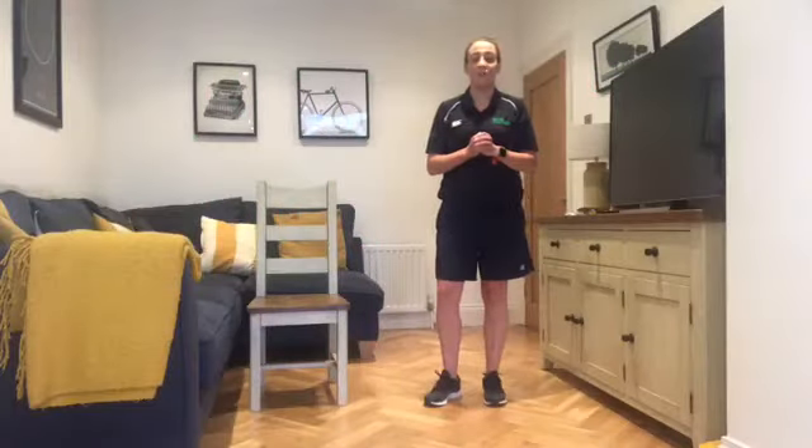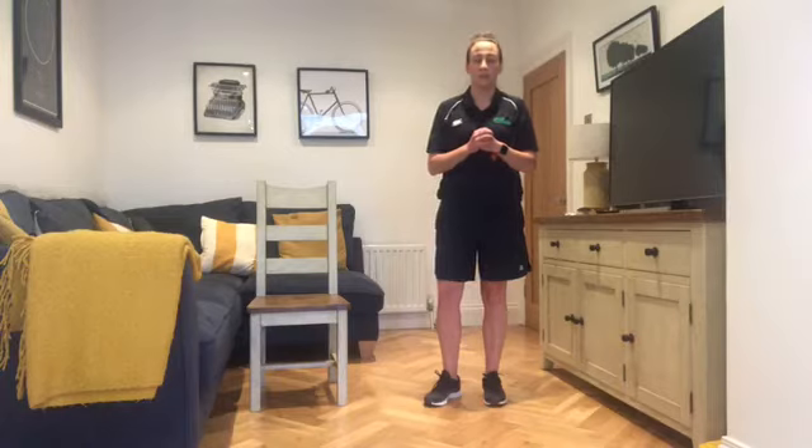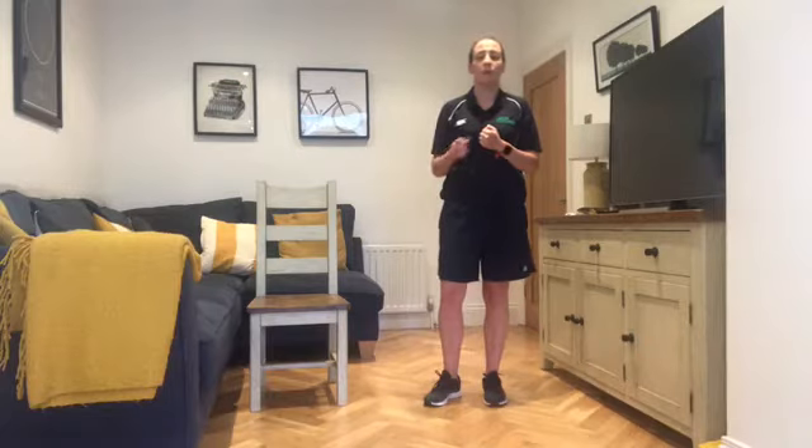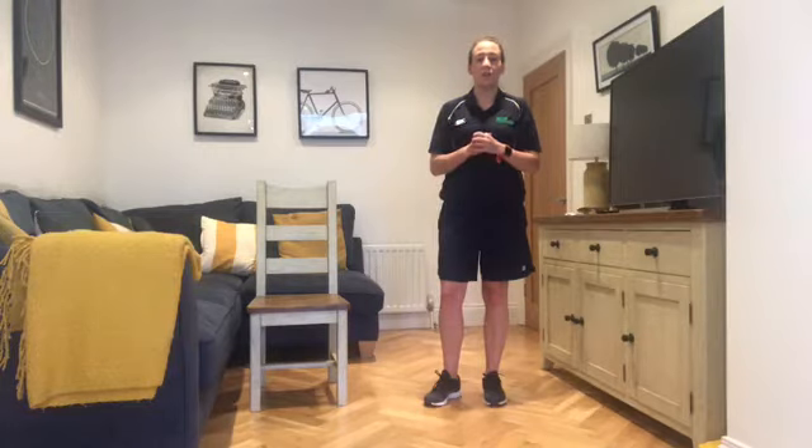Hello everybody and welcome back to Circuits. My name is Eimear, I am the Origin North Down Movement Work Coordinator and I'm going to take you through a little circuit session today. Please take part in the session if you feel fit and well to do so. It's in the description box below the video — have a quick read before you begin. Make sure you have some water on hand and take as many breaks as you need. Please work to your own level and your own speed.